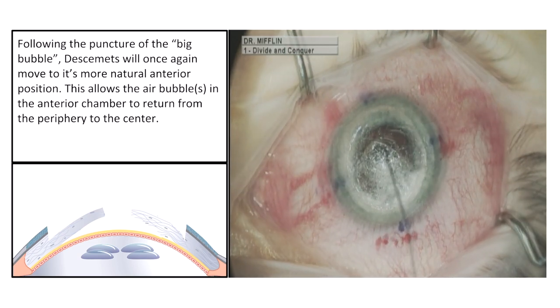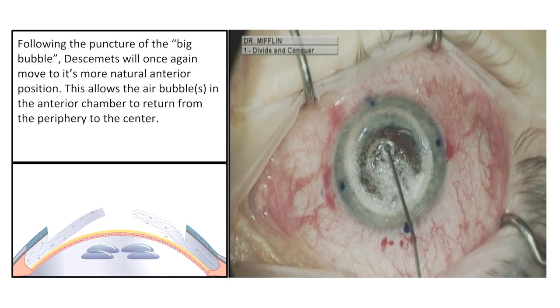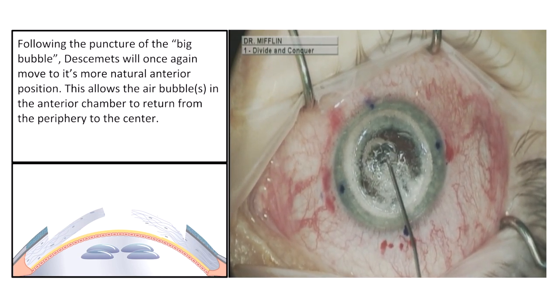Following the puncture of the big bubble, Descemet's will once again move to its more natural anterior position. This allows the air bubbles in the anterior chamber to return from the periphery to the center.